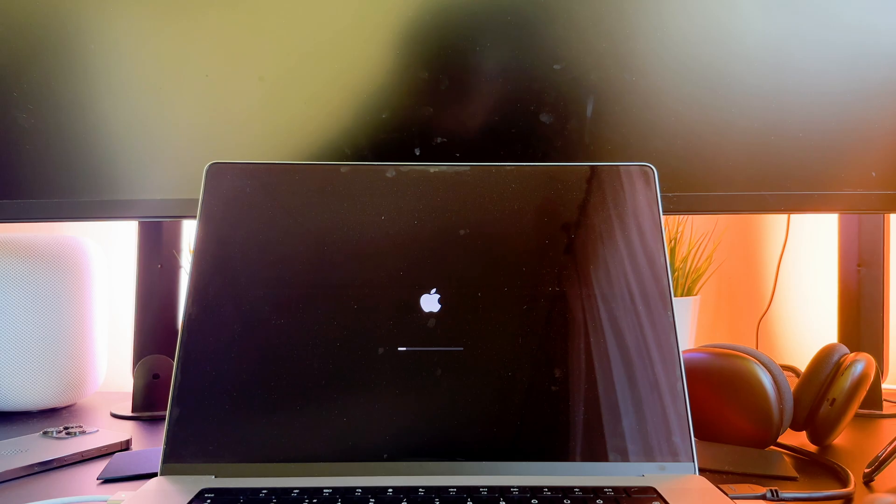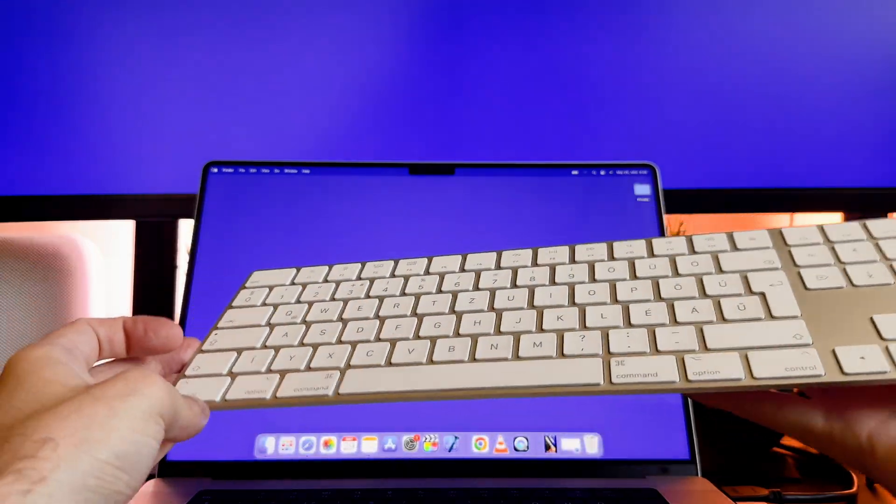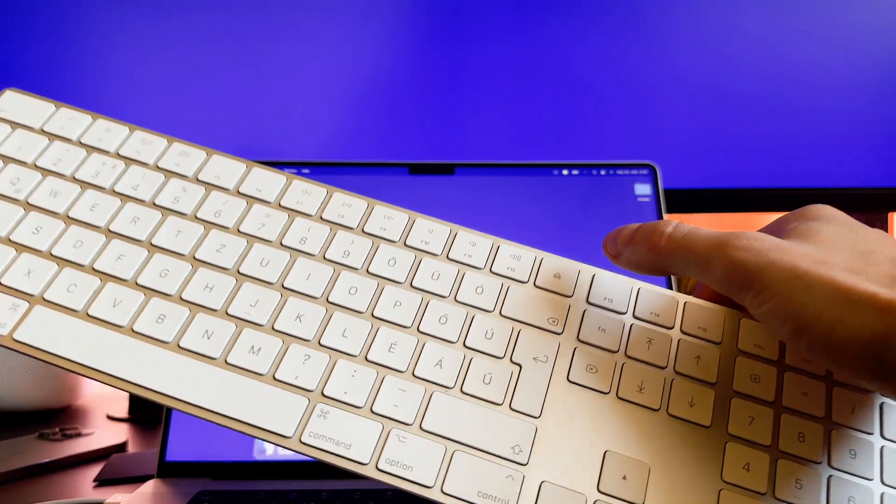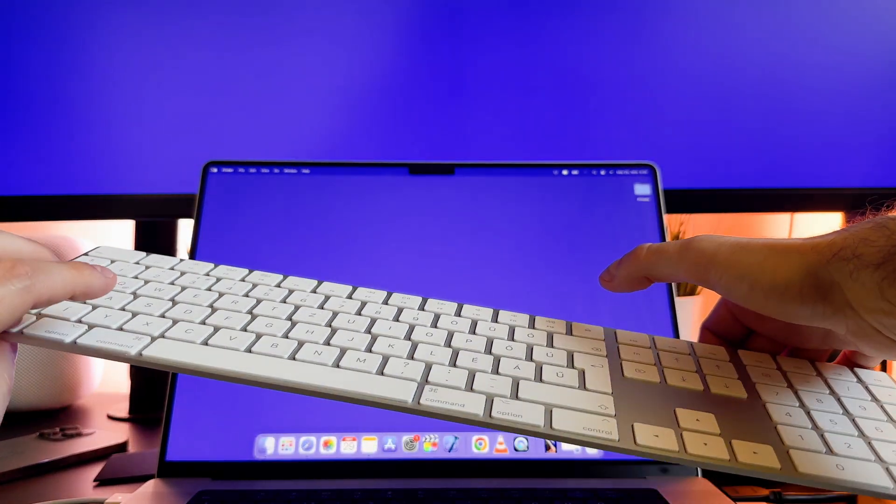That's all I wanted to say on how you can turn off your MacBook Pro. I hope this short video helped you out and you learned something useful. If you did, please consider giving me a thumbs up and subscribing to my channel. That would be really appreciated and would help my channel grow. Thank you and see you in the next one!